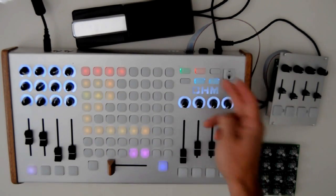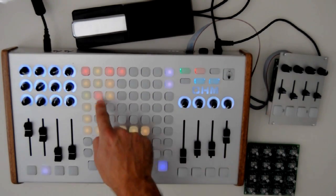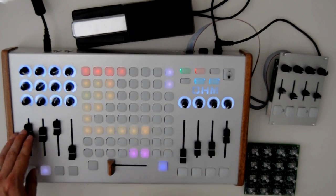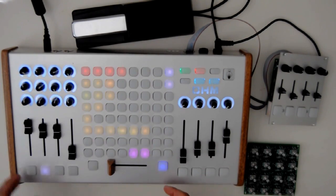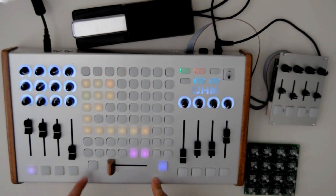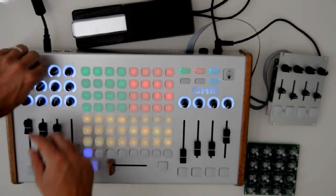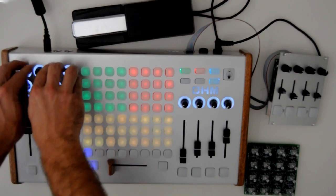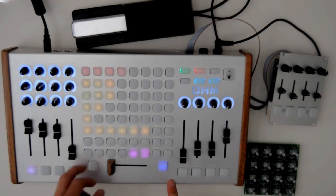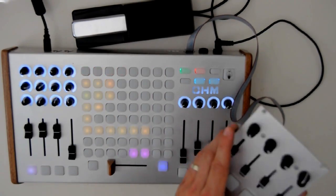So I'm going to go ahead and just start my live set and launch a scene. I would have my normal device control — these controls right here. This gives me control of the device rack and I switch devices by using this here. I'm going to go ahead and turn that off.